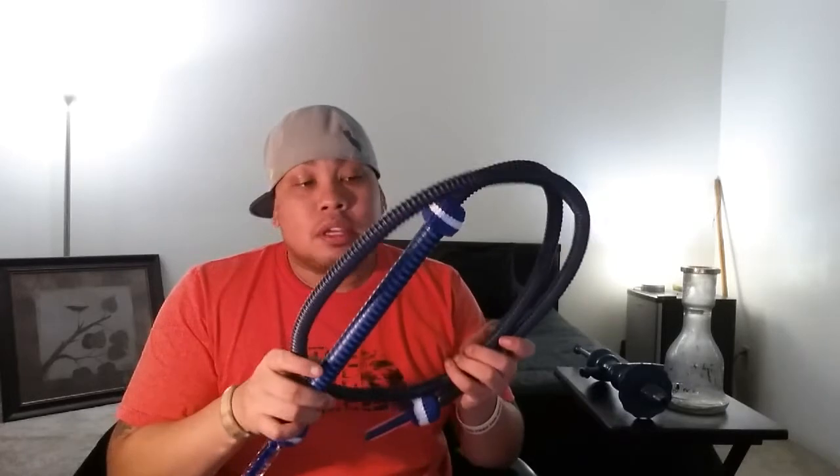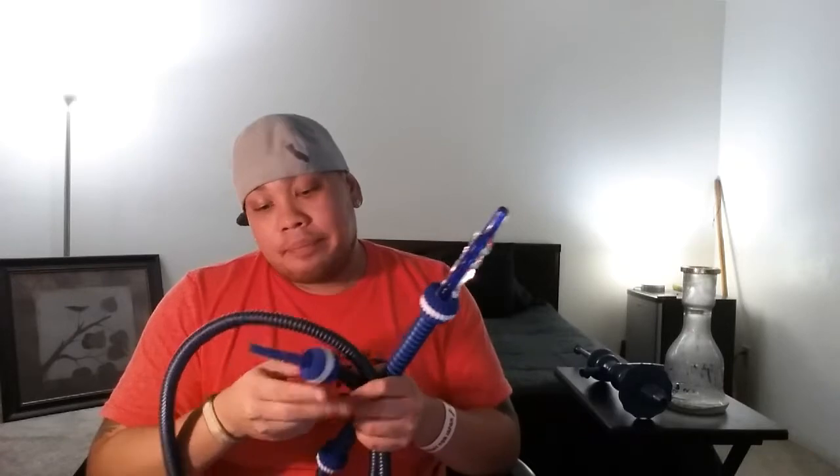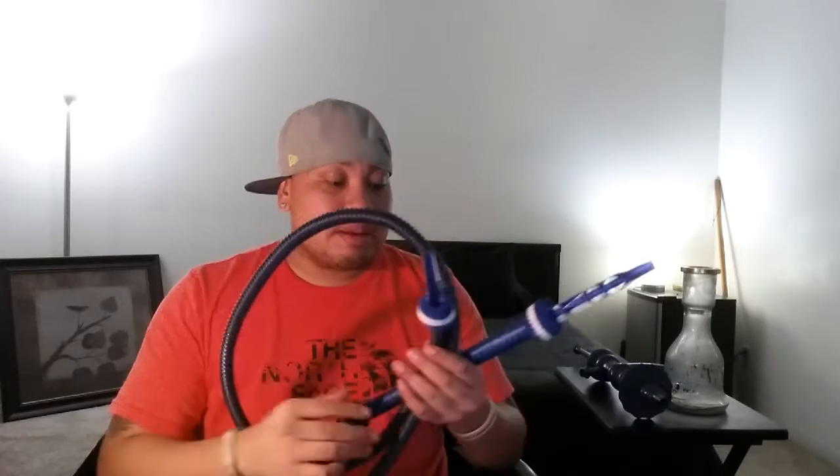I also upgraded to the Nüzum hose — a very awesome hose that a lot of people ask about. It's a detachable hose, and it is washable. The draw on it is not drastic or overpowering — it's the perfect draw. It's not too wide so you don't lose flavor; you get perfect flavor every time. I highly recommend upgrading to a Nüzum hose if you haven't smoked out of one yet.